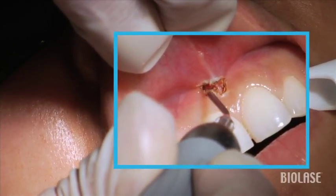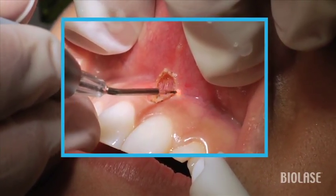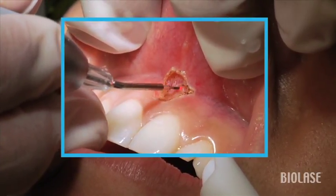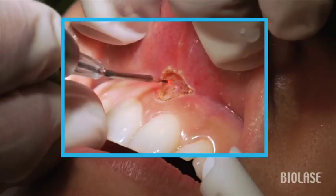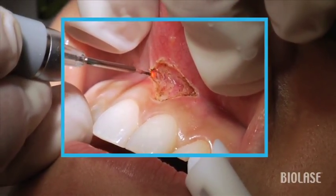Notice how slowly we move the laser tip, because the slower we move, the faster we're going to cut. It removes tissue very gently, and in some cases you're going to see some dark tissue — this is not charred tissue, because this is a very, very vascular area of the mouth, so you're seeing coagulated blood.